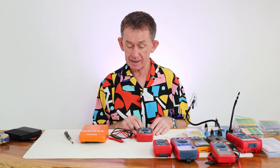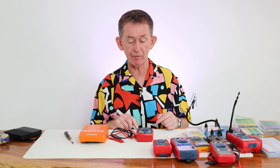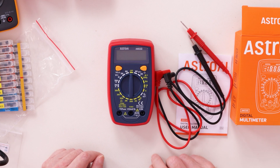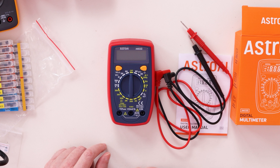Hello and welcome back to Bupolo channel. My name is Pascal. Today I am going to do a review of a very budget multimeter by Astro AI. It's the AM33D. It's not auto-ranging — it's the most basic one you can get, but we are going to test it out.